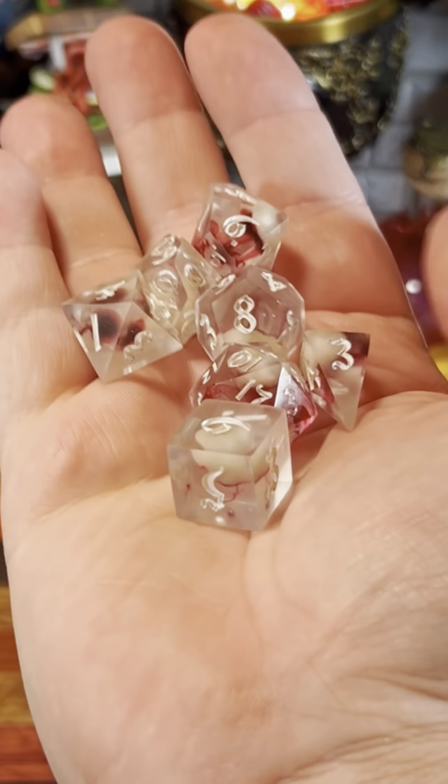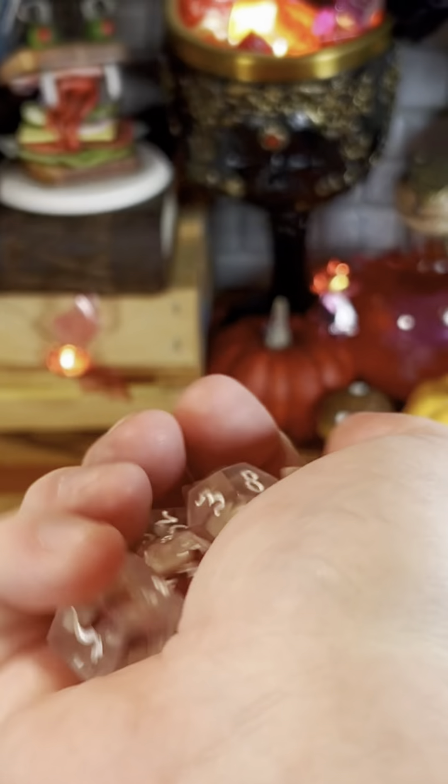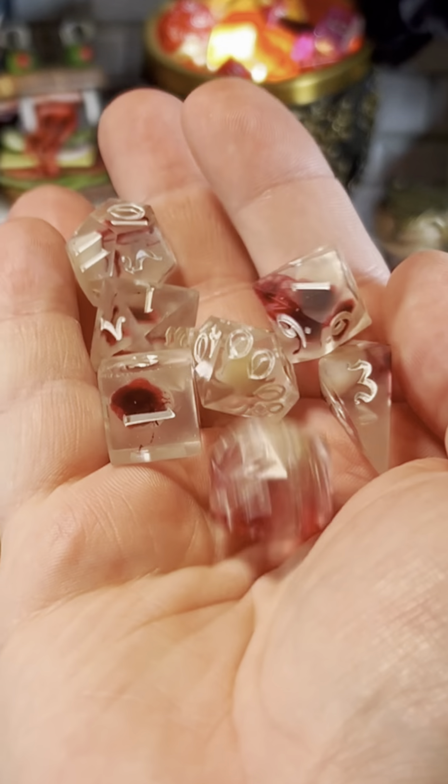Today we're going to be using these dice that are not filled with real human teeth, that were made for me by Whitney at Smoking Glue Guns.